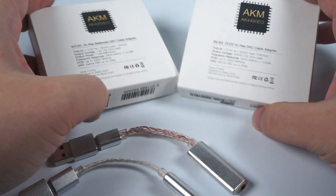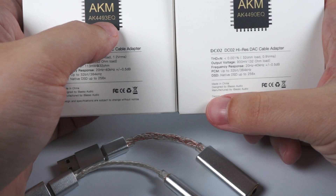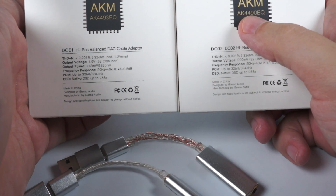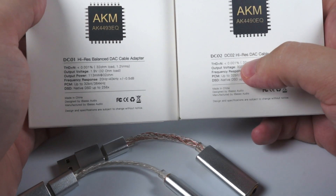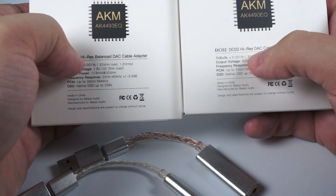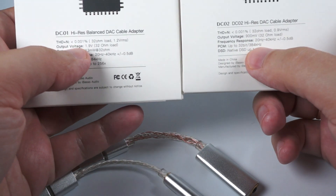Let's say a few words about the specifications. DC01 uses the AK4493EQ and DC02 uses the AK4490EQ. I'm not sure which one is better or what the exact difference is in terms of specs, but I don't think it's that critical. Both have pretty low total harmonic distortion, but the main difference is output power.